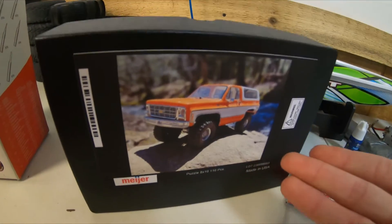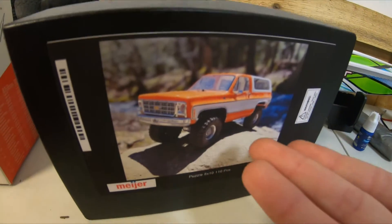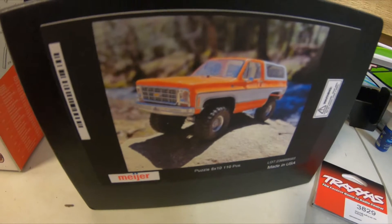My grandma gave me a puzzle that is a picture of my crawler out in Tennessee. I'll have to get this put together and show you guys how it turned out. As well as a $50 gift card to our local hobby shop — I'm sure I'll have no trouble spending that.